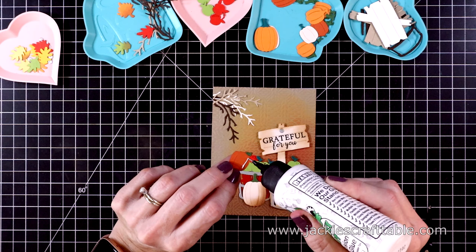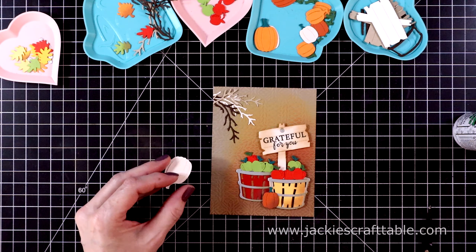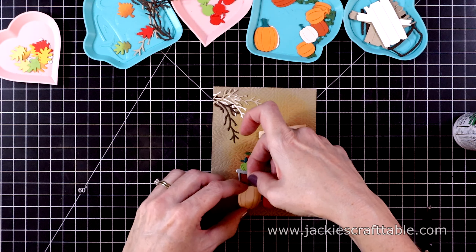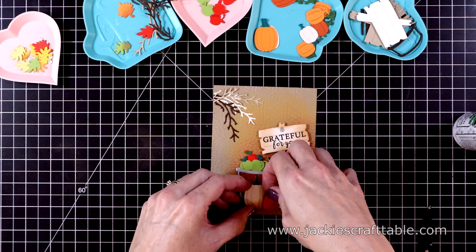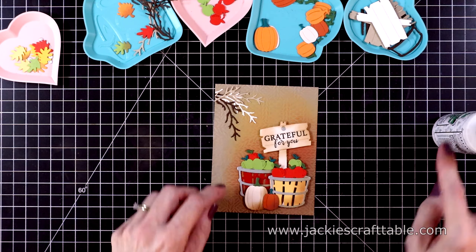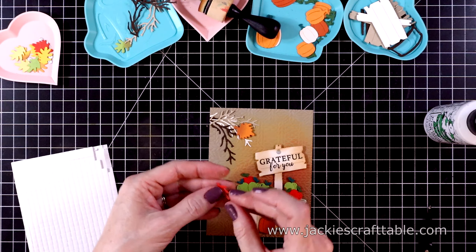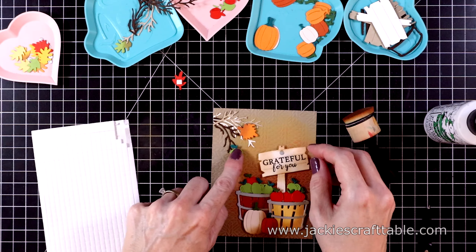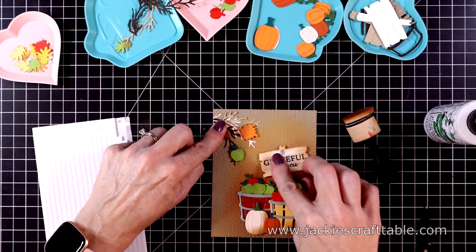I want to add a few leaves to these branches as well as an apple, but first let's put some more pumpkins on the card in front of the barrels. I want the second one to be the same height as the yellow barrel, so I'll pop that up with some foam and tuck it behind the orange pumpkin. Then the second barrel I cut out with red cardstock — just the two pumpkins this time. For the leaves, I don't want to overwhelm the branches so I'm just putting two leaves down. I'll move the red leaf up higher and put an apple there instead, to add a cute touch of color up to the top corner.